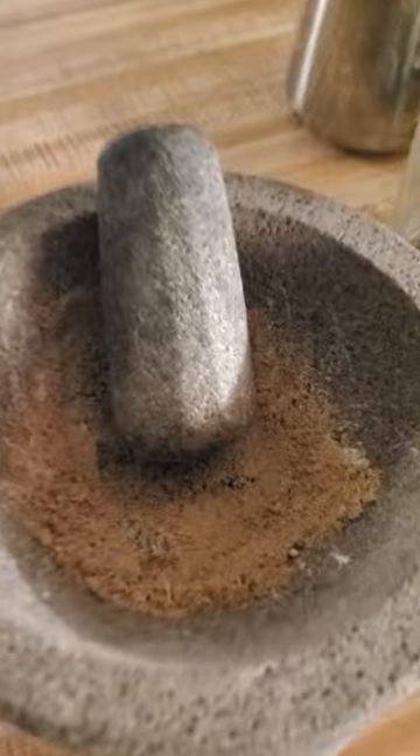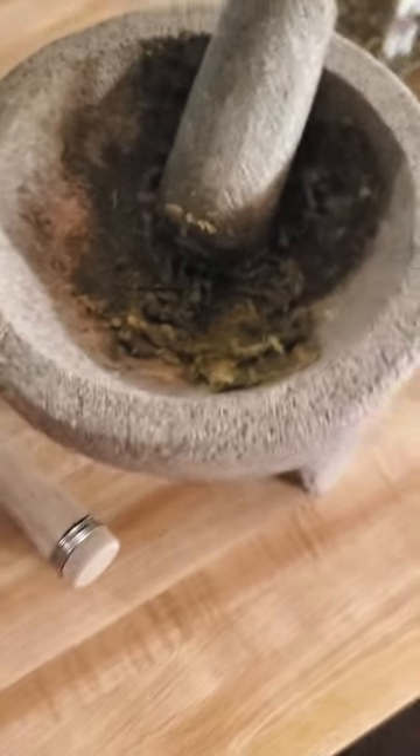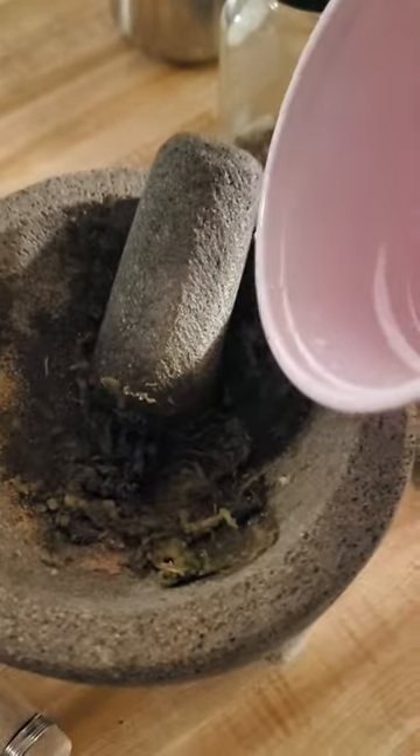We're going to grind those up to a fine powder. Look at our chilies and our garlic — it's ready. Let's put those in and grind those up till we get some fine bits. We're going to add a little bit of water and this is going to be the basis of our flavoring foundational paste.